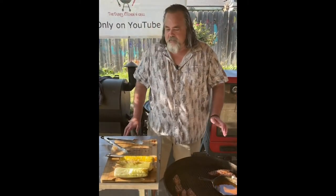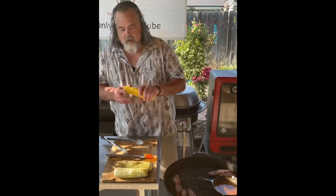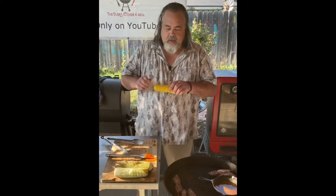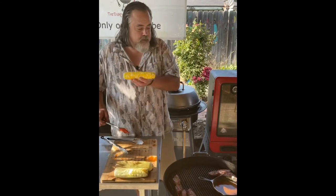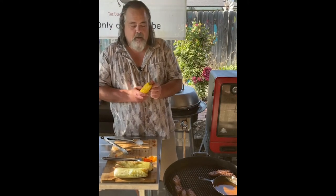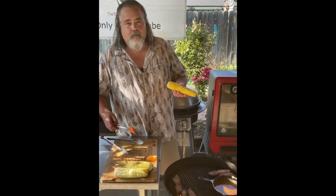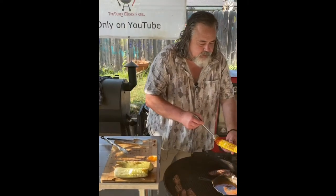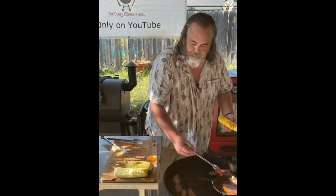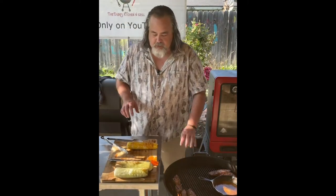Our steak can't be anywhere near done cooking but I know the corn is, and it's cooled off enough that I can actually hold it. I'm gonna put some of our butter and Uncle Steve's on here. You absolutely don't have to use Uncle Steve's - I'd be willing to bet if you took any other shake or rub and experimented with different combinations you're gonna find the right one. But for me one of the reasons I like Uncle Steve's is because it's just easy.